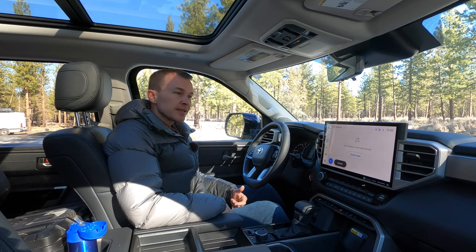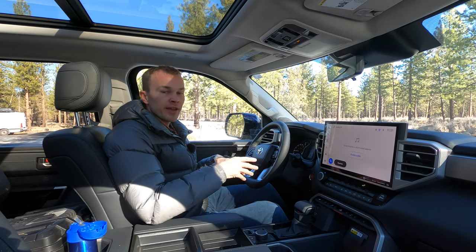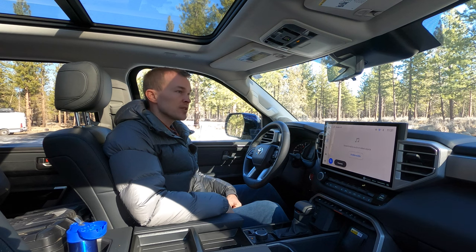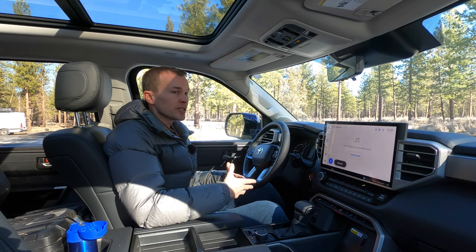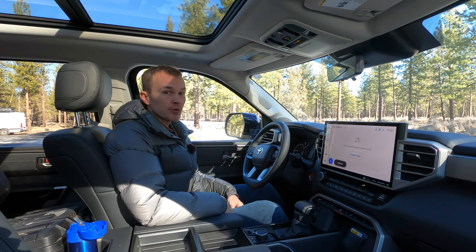Next, we've got crawl control, which is a pretty cool system. It's similar to multi-terrain select in that the vehicle controls braking and throttle response, but with less user input — you just focus on steering and the vehicle handles acceleration. You can adjust the speed from about two miles an hour up to 18 miles an hour. It's ideal for going up a really steep incline on loose soil, maximizing traction and eliminating wheel slippage. It can also help if you get stuck — crawl control has gotten me out successfully when other methods haven't worked.